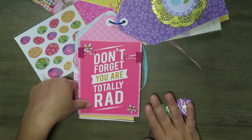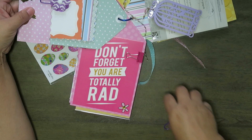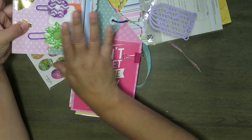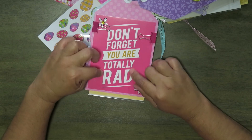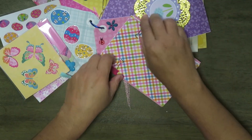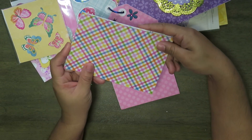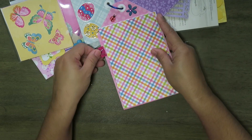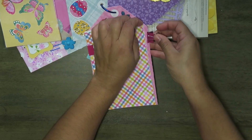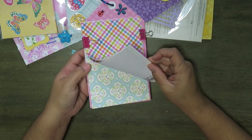Next is this page. The tag says 'Don't forget, you are totally rad.' Isn't this cute? It's inspirational. I know it's not Easter, but I loved it. And back here, I cut some paper to fit. This paper is four and a half by six — I cut it this size to fit here. I just put it on here with some hot pink clips. That way she can use this paper to work on whatever projects. I just cut up a few of the patterns that I've used along this project.